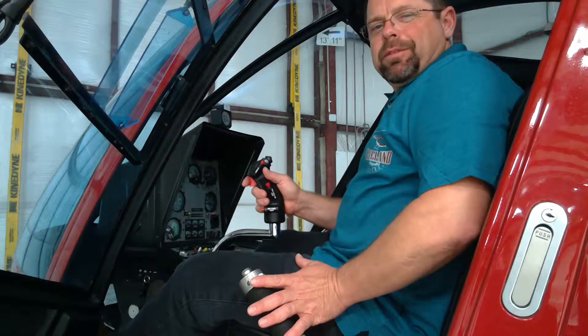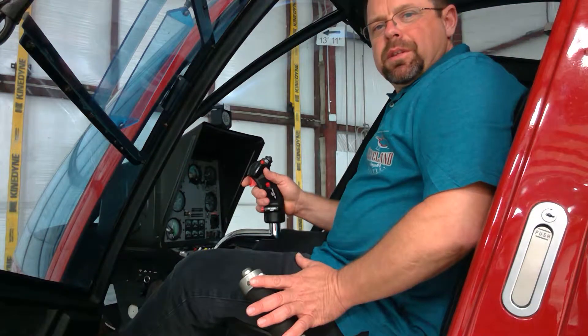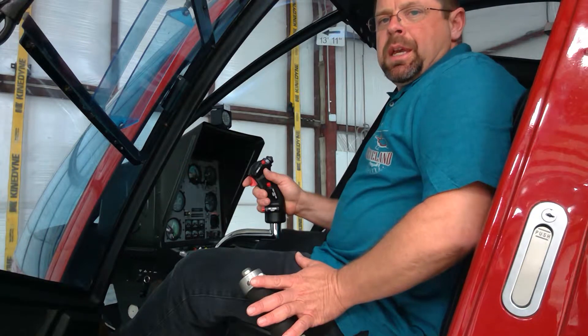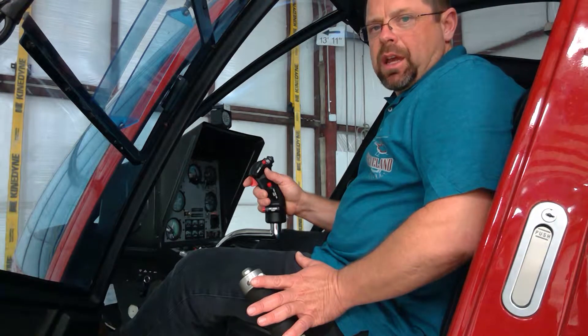Hello, I'm Gary Cleveland with Cleveland Helicopter Services here in Plymouth, Indiana. This video is going to be on low rotor RPM recovery, and it is so important to understand that RPM in your rotor system is life.